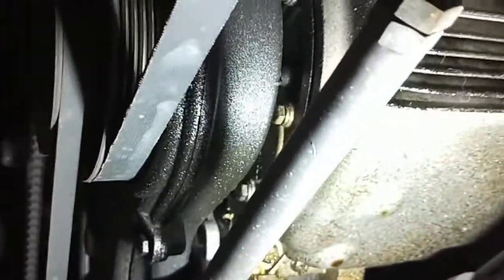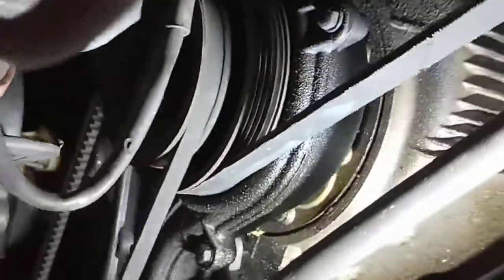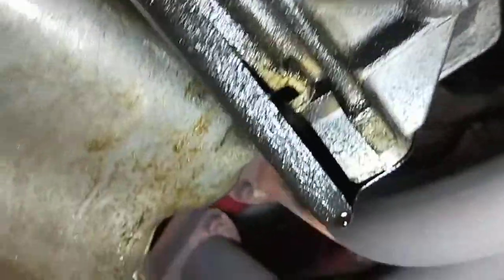But it's good to get it sorted as well. The front harmonic balancer seal there is leaking as well, if you can see that. And if you come from the back, there's a leak from the rear main as well — the rear main seal is leaking as well.